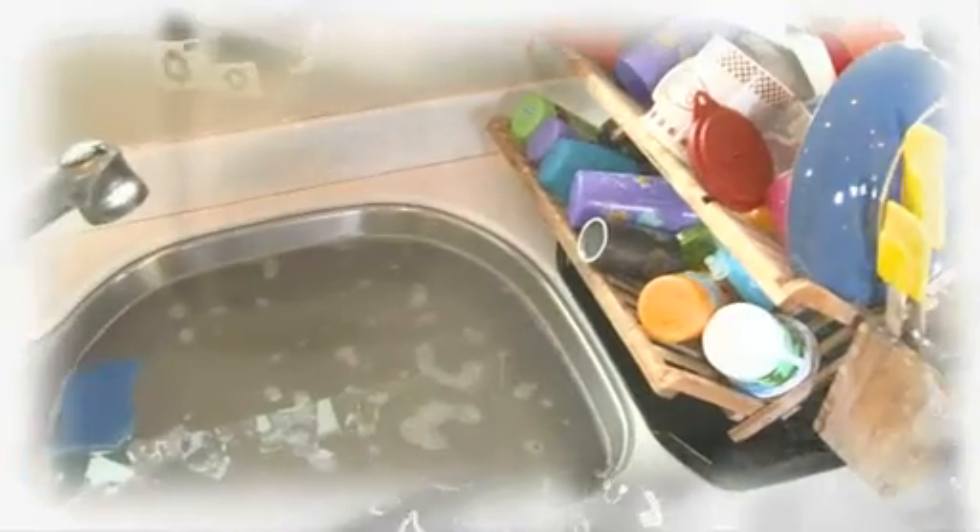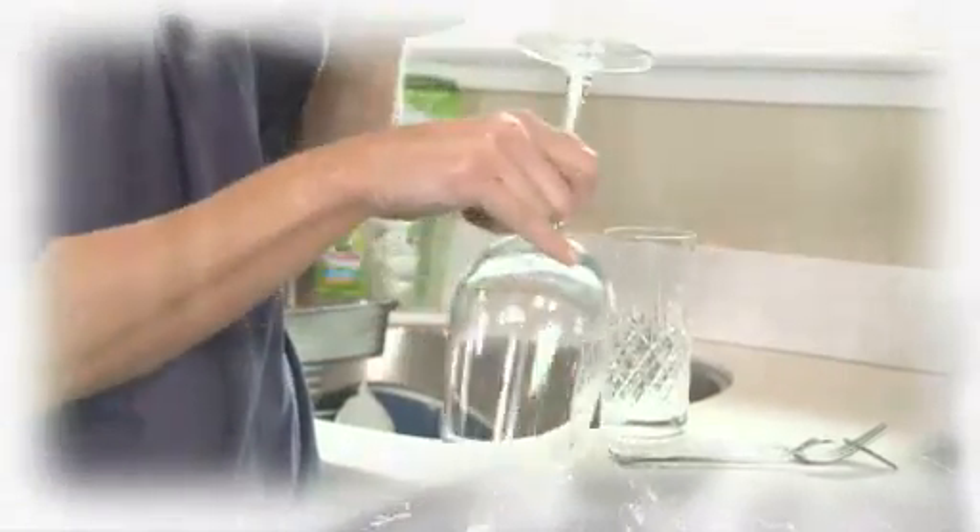So in this episode of Upgrade Your Life: do you have to rinse the dishes? Is that clear stuff you're supposed to put in here a scam? And what should, and shouldn't, be washed by hand?